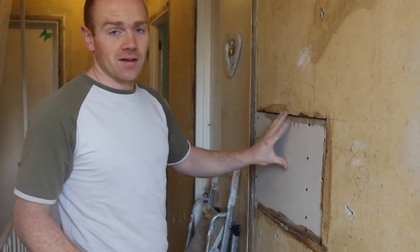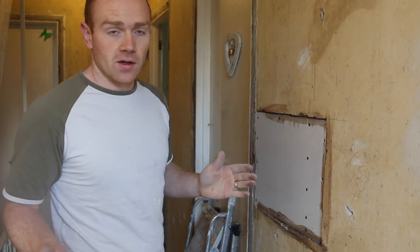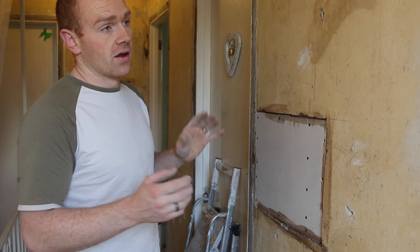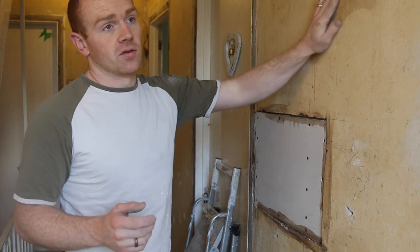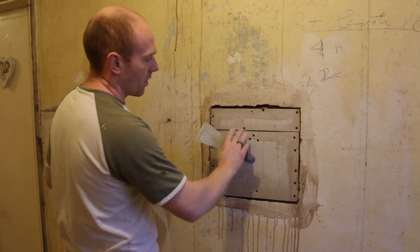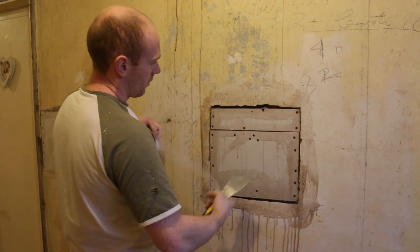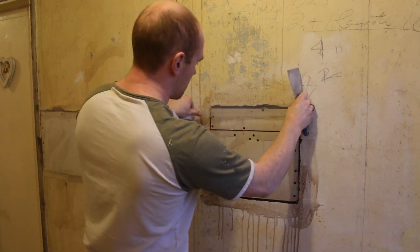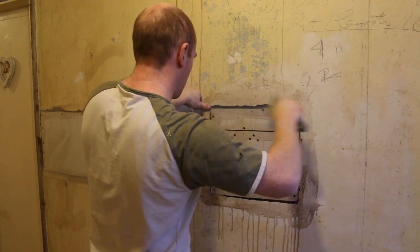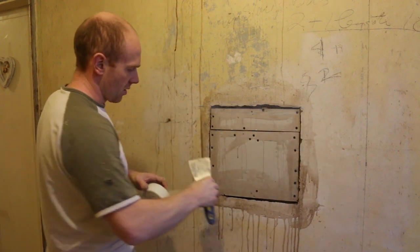I've got about nine or ten of these to do now, so I thought I'd just show you how I'm doing it. If you're ever stuck for a fix on a lath and plaster wall, it's a good way to go. If it's set back a bit and you're going to need to build it out, it's a good idea to put some scrim just over the joins to give it a little bit of structure and something for the plaster to cling on to.